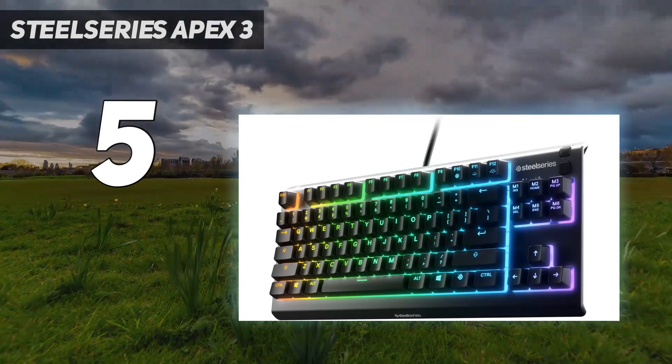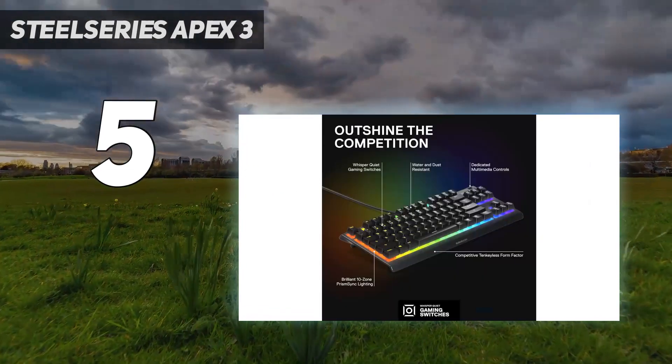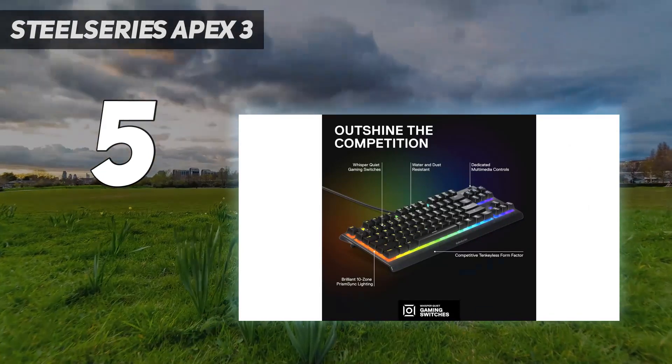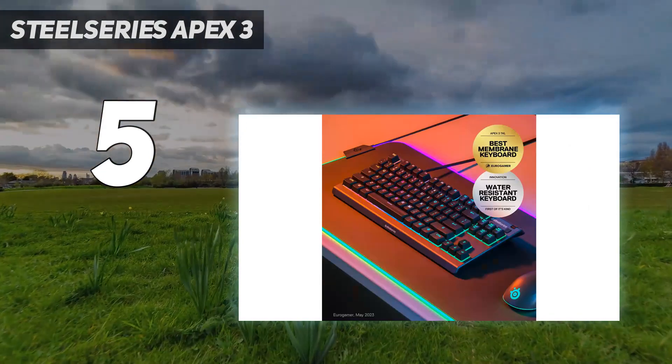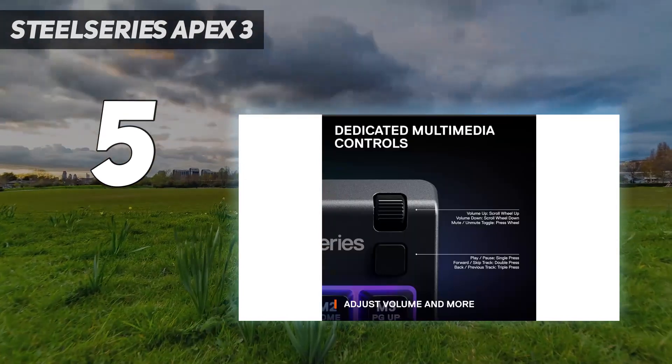It also has some extra features that are rare at this price point, including the ability to set macros to any key, dedicated media keys, and a volume wheel. It has RGB lighting, but the keys aren't individually lit, so you only have 8 customizable zones.